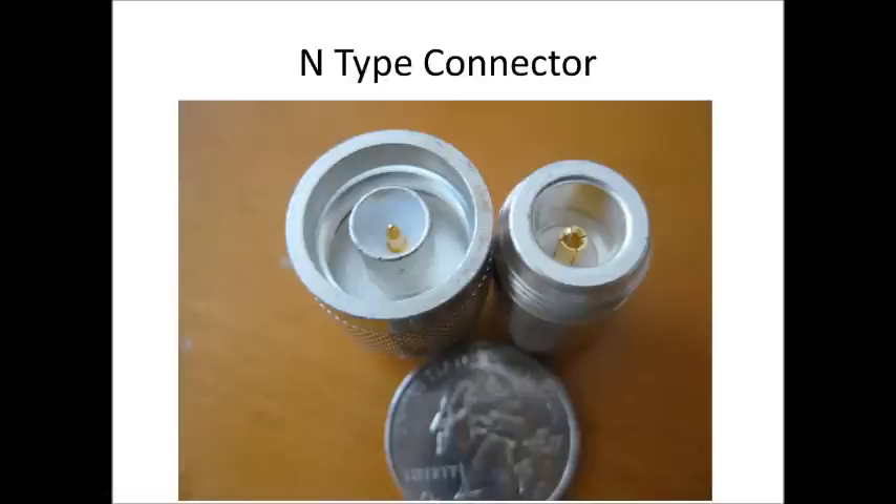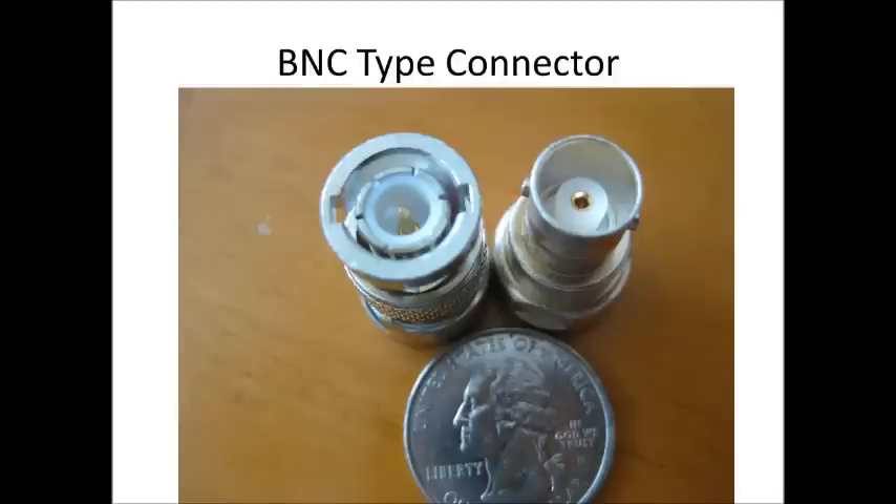Another common connector you'll see, often with dual-band mobiles and base stations, is the N-type connector. This is used for VHF and UHF base stations and mobiles. Some HF equipment has it, and it's probably just as common as the PL259 connector out there today.